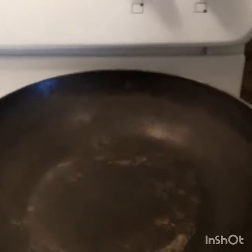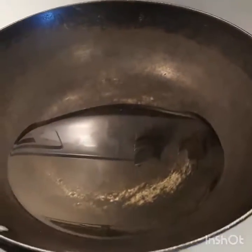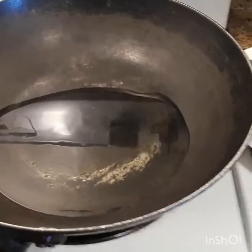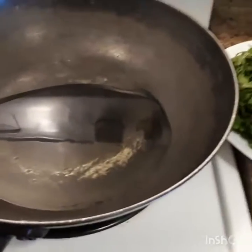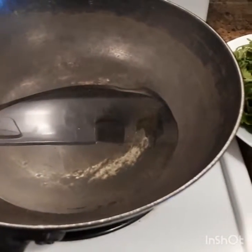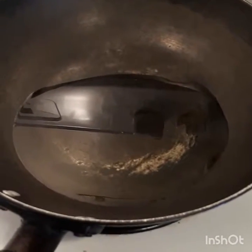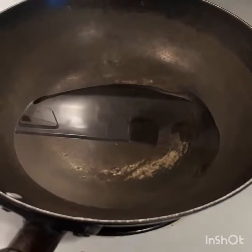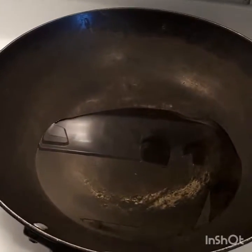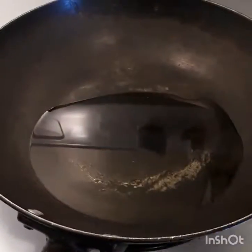Now we are ready. I will add the oil. Put the oil in the pan.